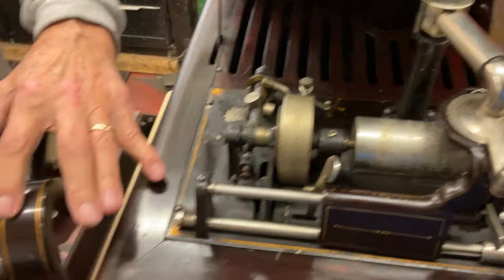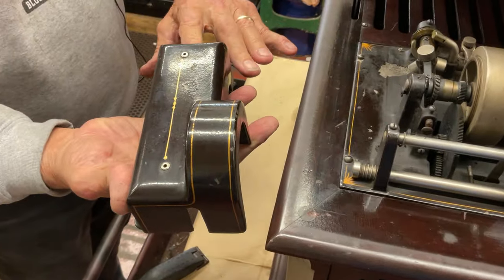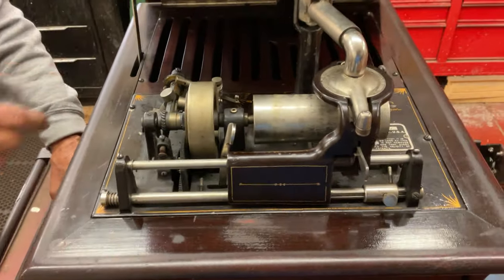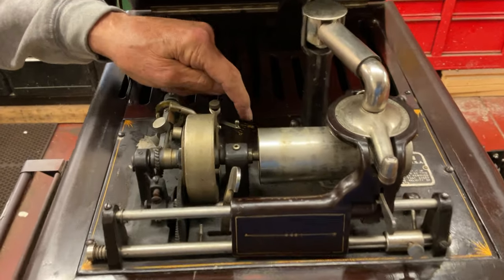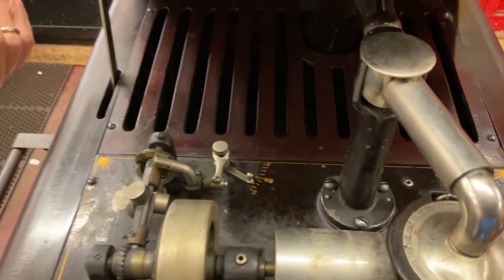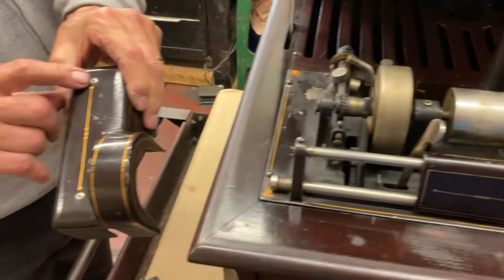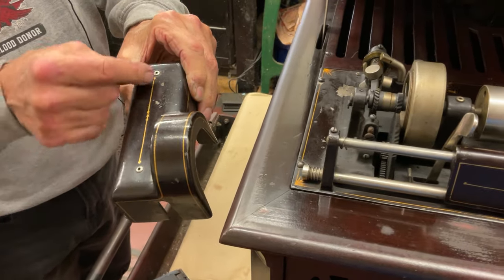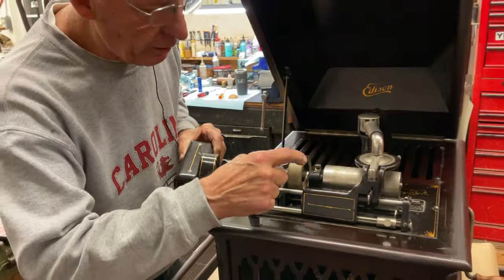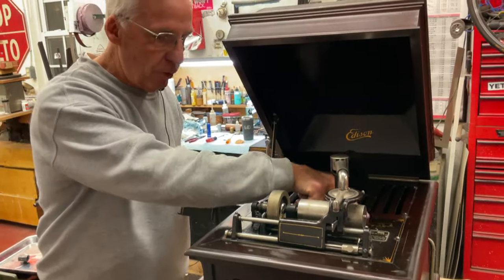All this is all hand pinstripe from the factory. You can tell right here when you look at them — it's even right down to the numbering and the speed control. Everything is hand pinstripe. It has the little oiling tops on this here, just like an opera. You can put the little caps in — one, two, three, and then there's four over here.